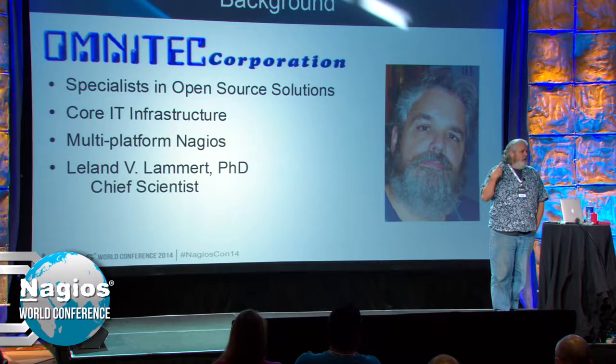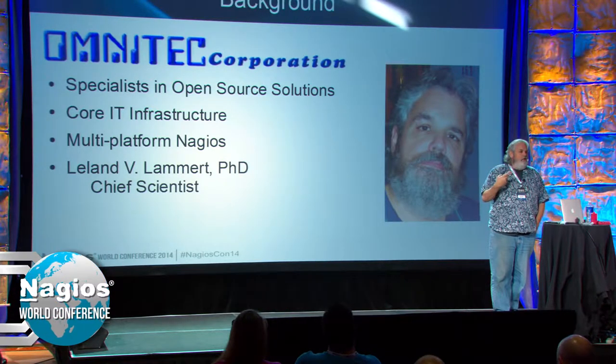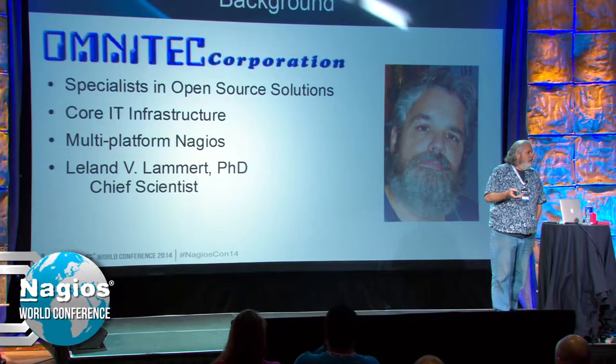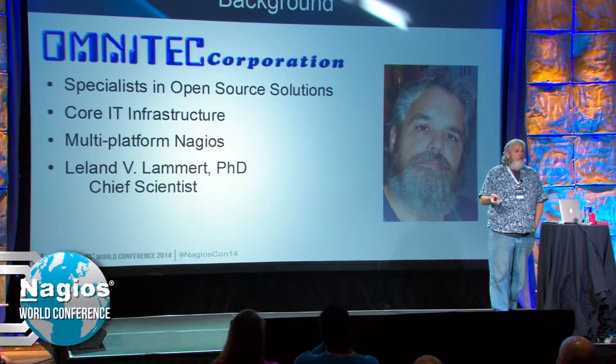Last year I gave a talk on multi-platform Nagios. Back then, the idea was you have a central Nagios server and every server out in the field has an SSH tunnel to it. Works great, except when you've got 15 or 20 on a single site, it is not very efficient.